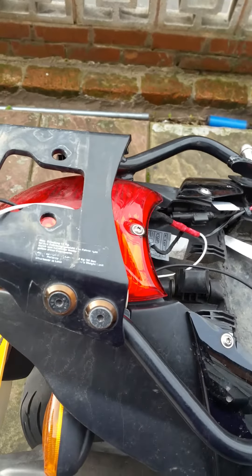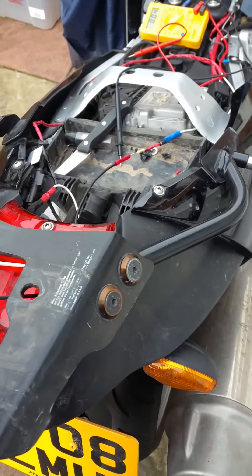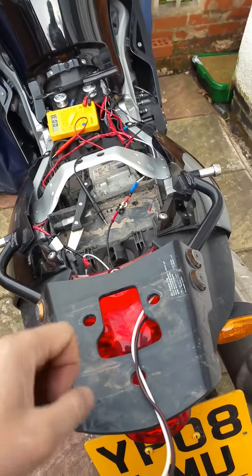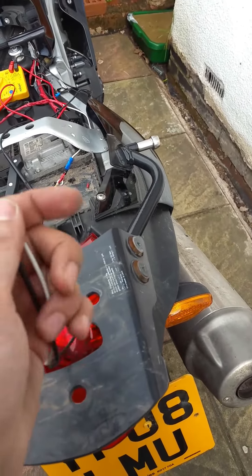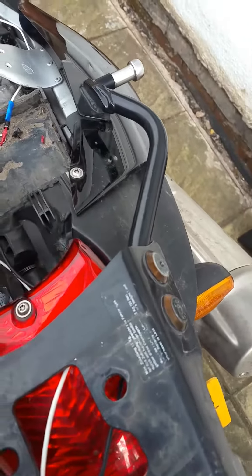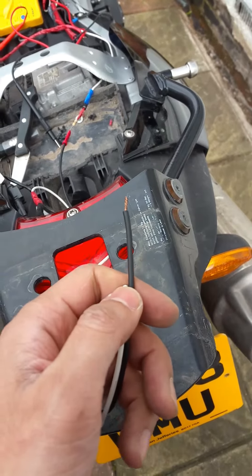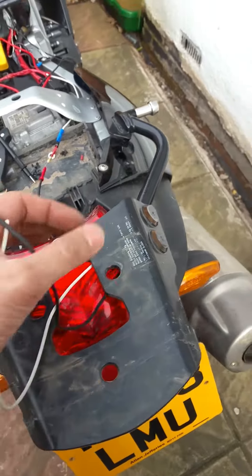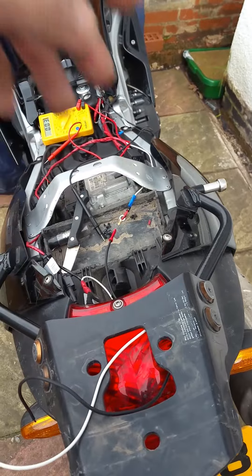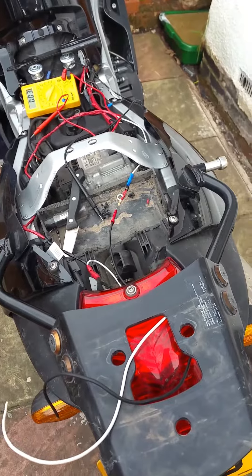Before I wrap up, I mentioned my top box is detachable and I want to be able to take it off without fiddling with the connections. I'm planning on using ring connectors and screwing them into the actual plate — I'll show you that once it's all done. Essentially there will be terminal points for the positive and negative which correspond with the positive and negative from the top box, so whenever I put it on it will always be connected. Part three will be when it's all done.